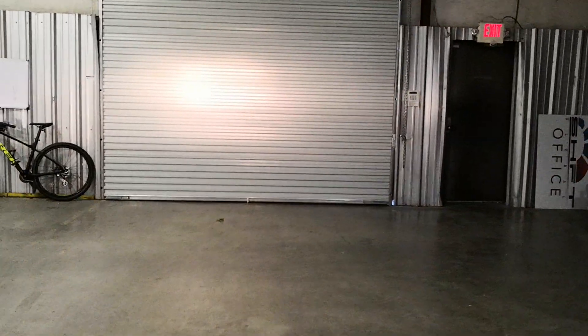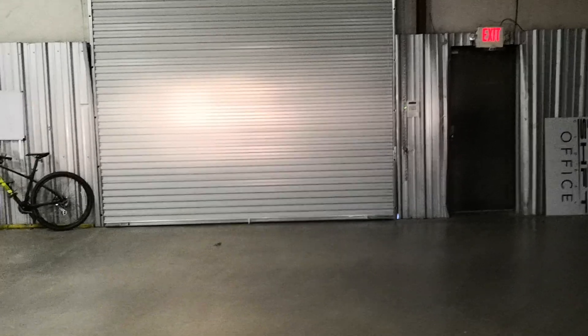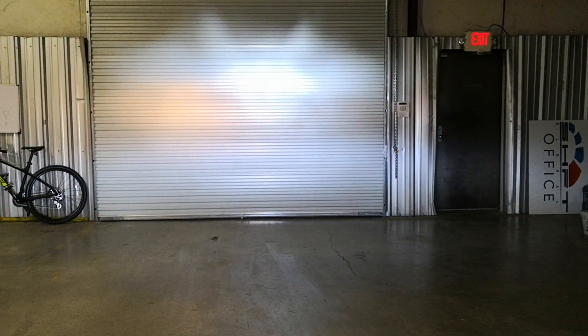We'll go ahead and get started with the halogens. As you can see here, both bulbs are powered and this is the outcome. Now we're going to go ahead and turn on the LED — and there you go, both bulbs are on.